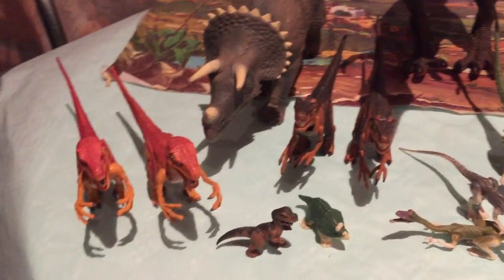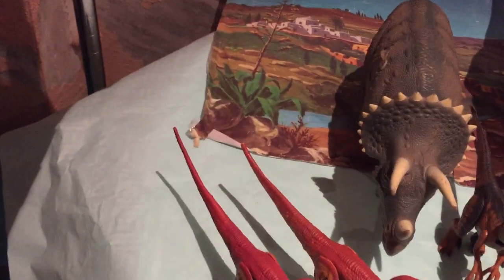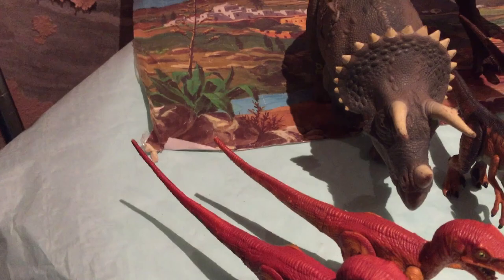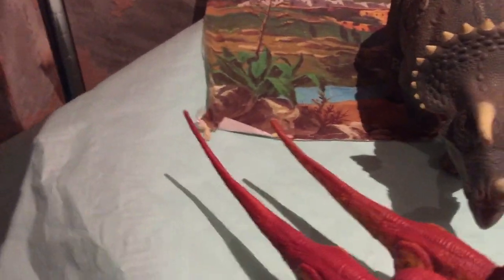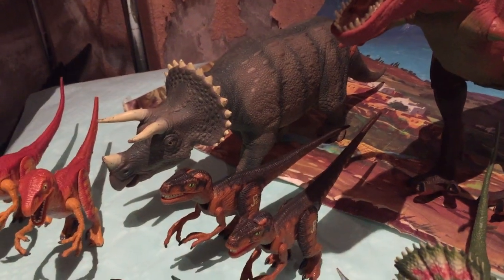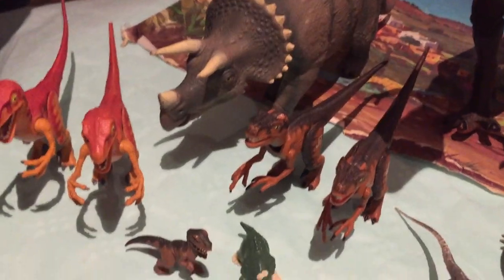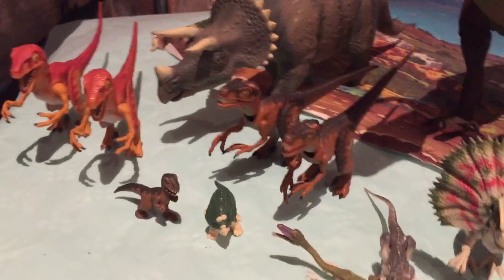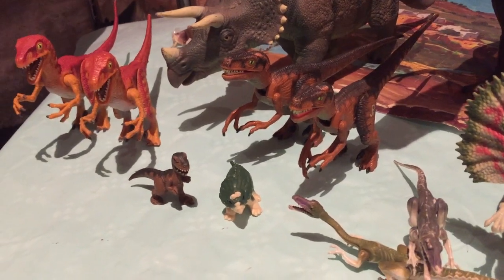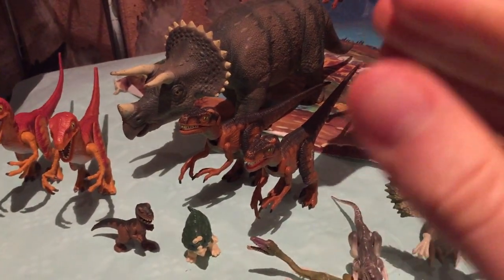Aquí vemos atrás al imponente Triceratops. Este Triceratops me encanta ya que es el Triceratops más chulo de todos los de Jurassic Park. Voy a acercarme por este lado que se ve mejor. Me encanta su tamaño respecto a los demás dinosaurios. Y por aquí al lado tenemos las otras dos de la manada de Velociraptores. Ya sabéis que siempre hay que juntar los Velociraptores para tener una gran manada.